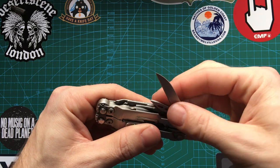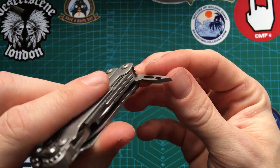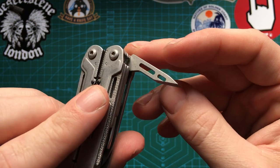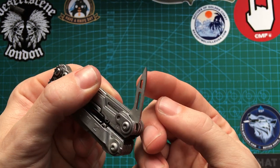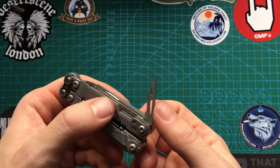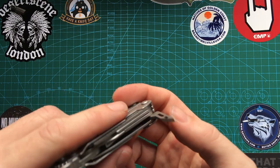So you've seen the sheep's foot blade. We also have an awl — this is a very pointy, sharp awl, probably the best on any multi-tool, if I'm honest. Really sharp. You can also use this flat edge with a ferro rod, not super effectively, but it will work.